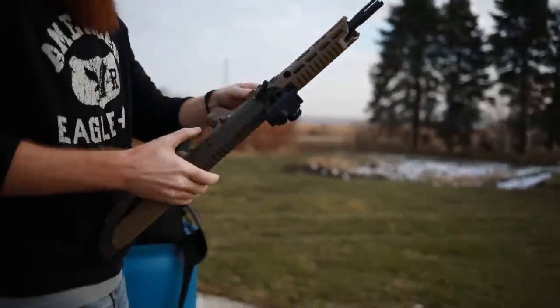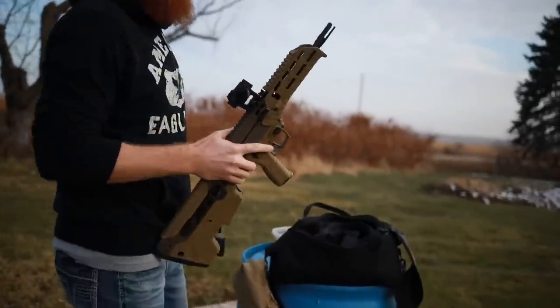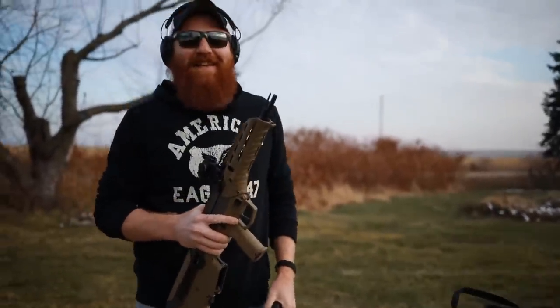You know what I like about that gun? The ejection — it doesn't hit you in the face. It goes away from my face, so I don't have to deal with that.